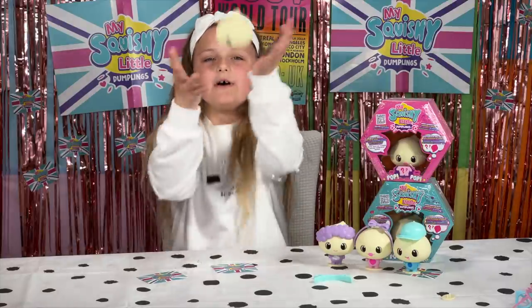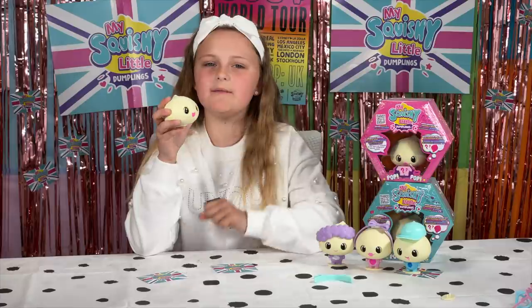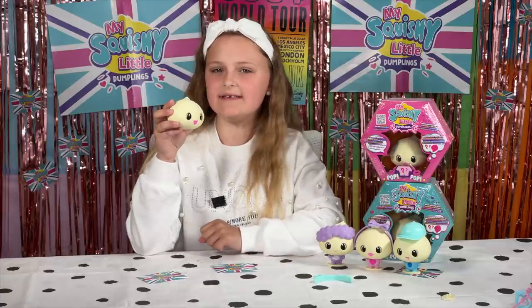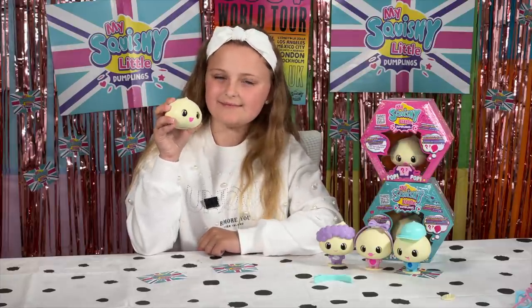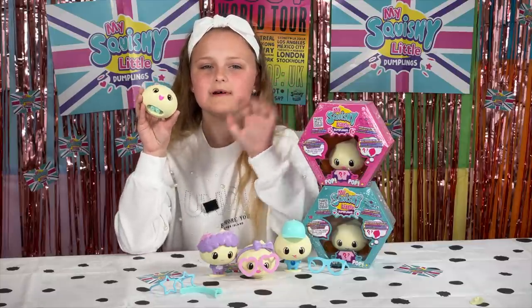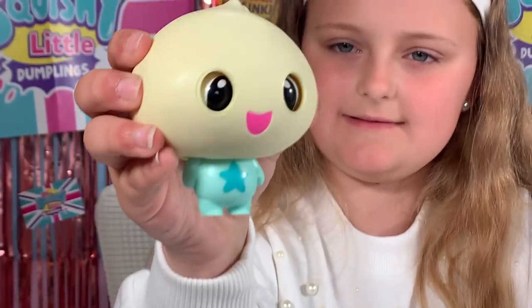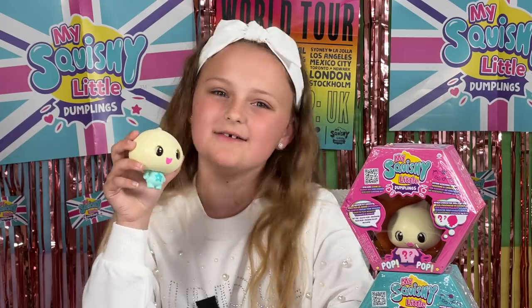You can also throw them as well, and the more you play with them the more things you can do. My squishy little dumplings are so fun and adorable. My favourite thing in particular is the satisfying pop when you squish their little cheeks.